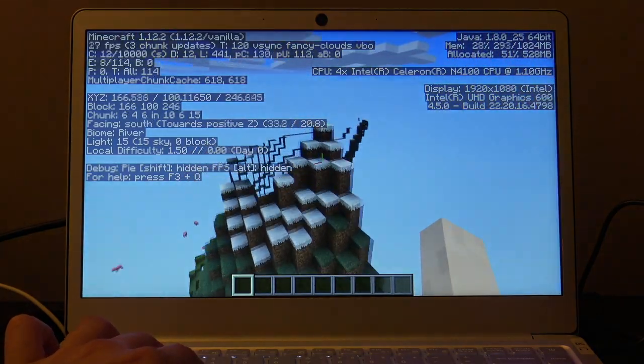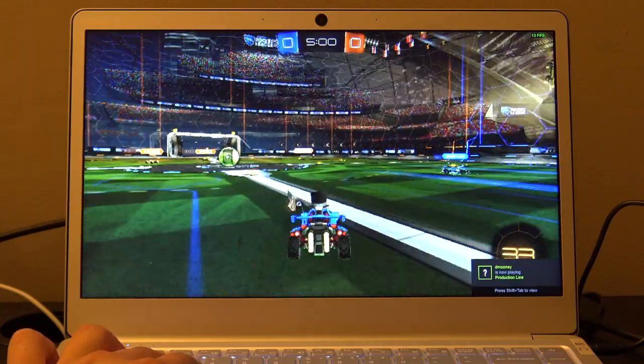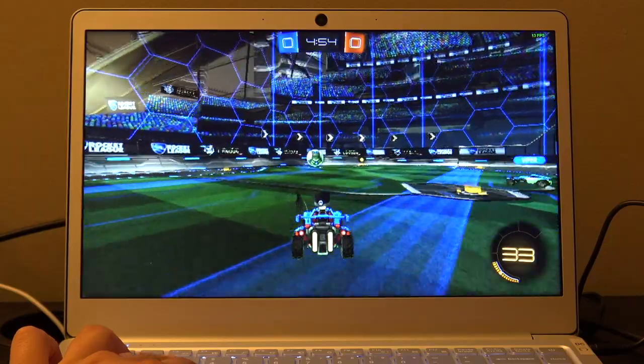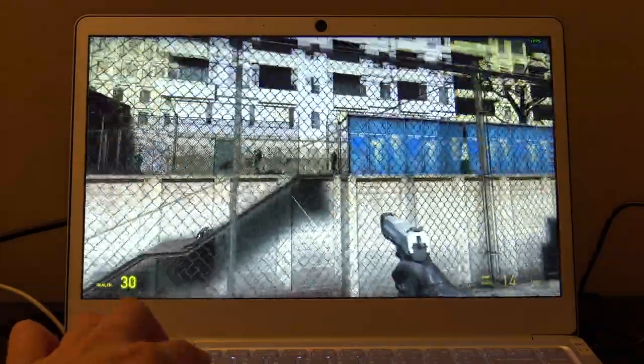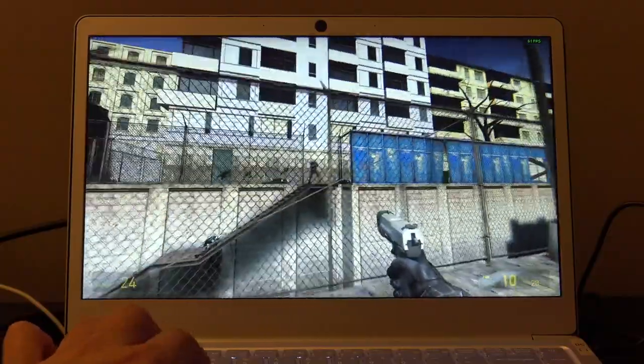Shifting to gaming — we ran Minecraft with the Optifine performance enhancer installed at 1080p, getting about 17 to 25 frames per second, so you'll need to tweak your graphics settings. Rocket League at 720p with settings turned down only gave us about 17 to 20 frames per second, so not great there. However, older titles run much better — Half-Life 2 runs at close to 60 frames per second at 720p on low settings, and about 30 frames per second at 1080p. If you have a bunch of older games from 10 or 15 years ago in your Steam library, those should work pretty nicely.